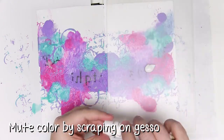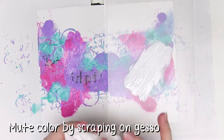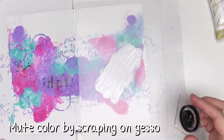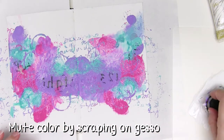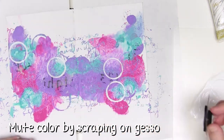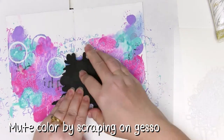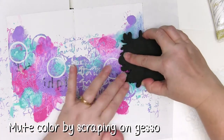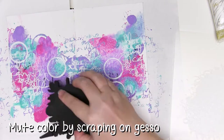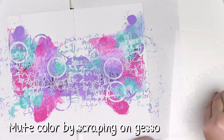Once all of that beautiful paint is dry, grab the gesso again and we're just going to mute some of that colour. I'm using my finger to spread the gesso out on a little acrylic mat and I'm going to grab a stamp and add some stamped patterns onto my page, then put some of that leftover gesso onto an old credit card and scrape some of that across the colour. That adds another layer of pattern and visual texture and knocks back some of those colours.